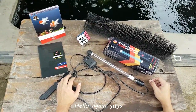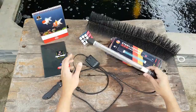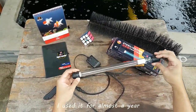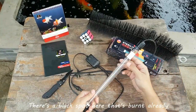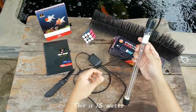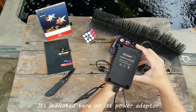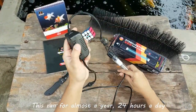Hello again guys. I'm going to show you up close what a UV light looks like. Here it is — this was one of mine. I used it for almost a year; it's not working anymore. There's a black spot here that's burned already. This is 15 watts — it's indicated here on its power adapter. This ran for almost a year, 24 hours a day.